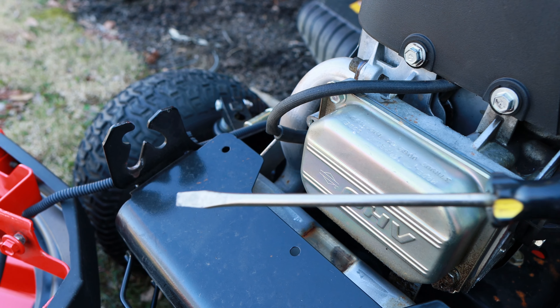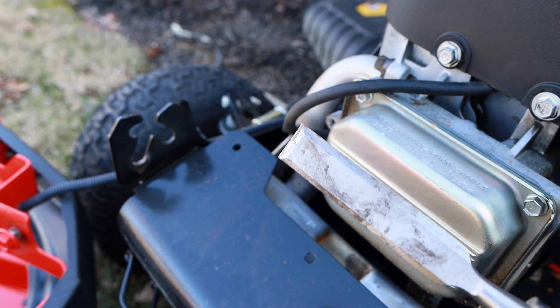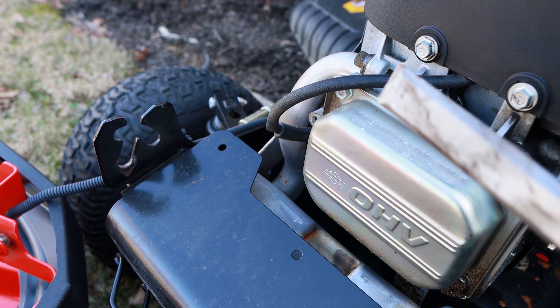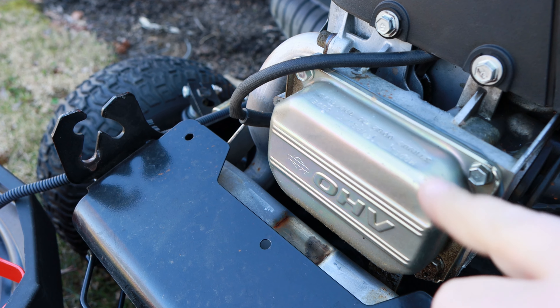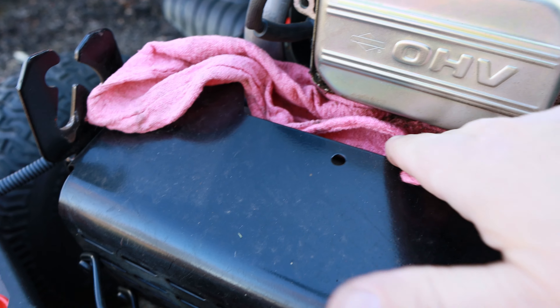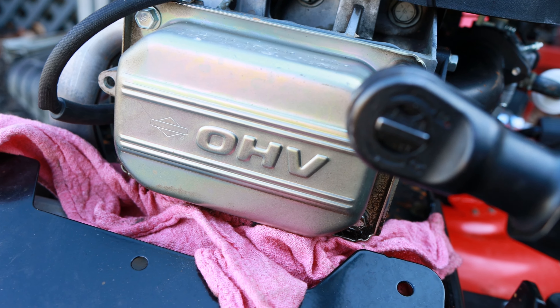Something else you'll need is a flat screwdriver to kind of pry this off because it's going to be stuck on here pretty tightly. And then you're going to need some kind of scraper — this is just a wood chisel that I use just for scraping. You have to be careful not to gouge this aluminum on the head or the valve cover. What I'll do next is just take a rag, lay it down in here so you don't drip oil down on your exhaust system. Then take your three-eighths socket and zip these bolts out of here.